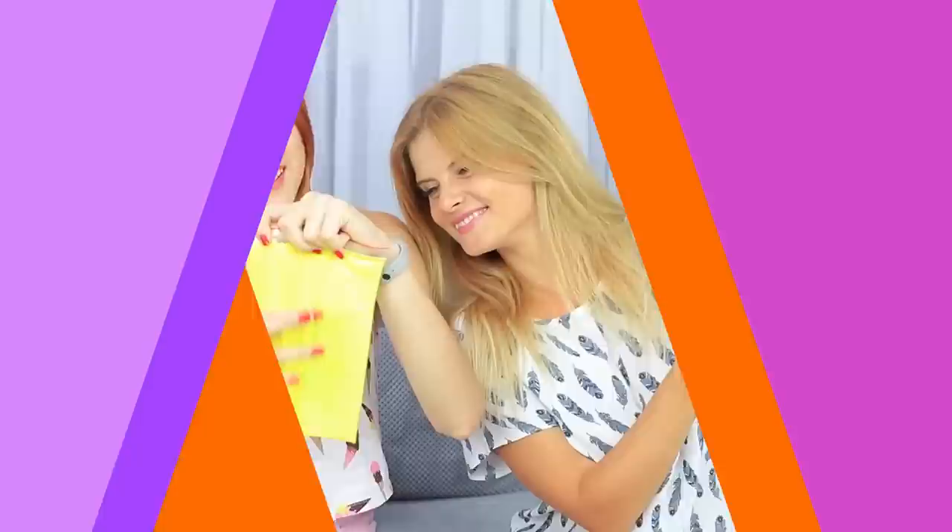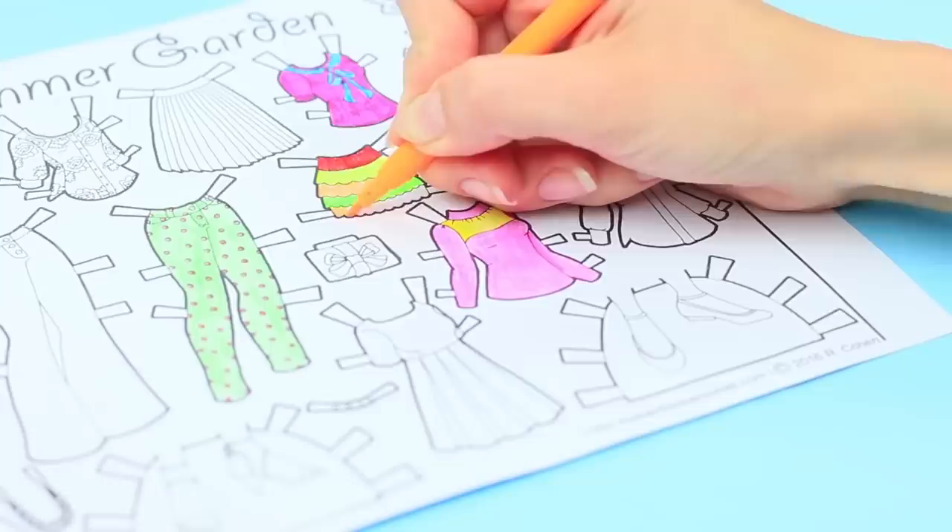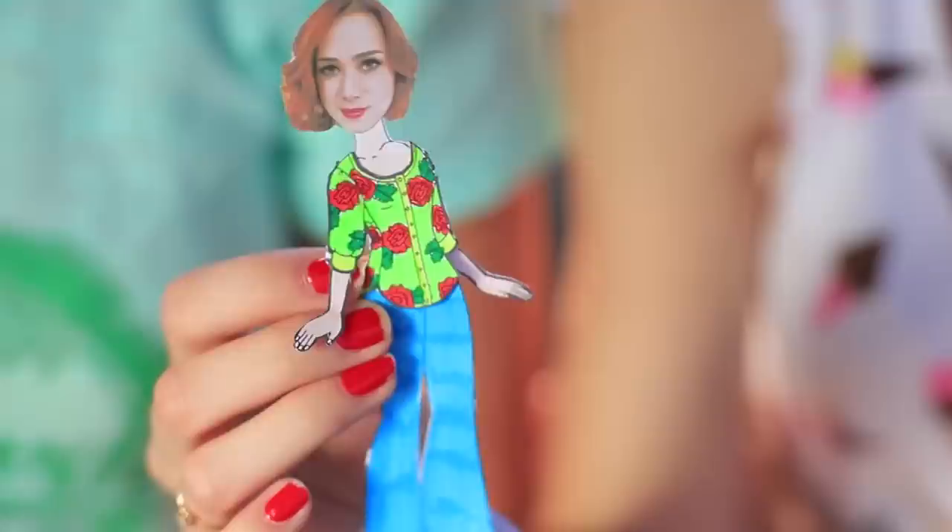Redhead is in a low spirit, but I've got a tried and tested remedy to cheer her up — a fashionable doll with my friend's face. Print out a paper doll clothes coloring page. Color the clothes and cut them out. Attach your friend's face onto the doll. It works! My friend dresses her doll copy gladly. I wish we could get real clothes as easily as the paper ones.